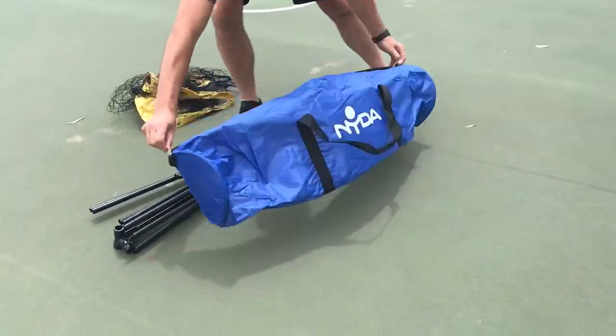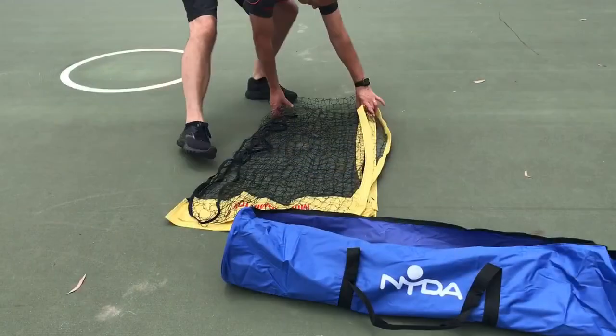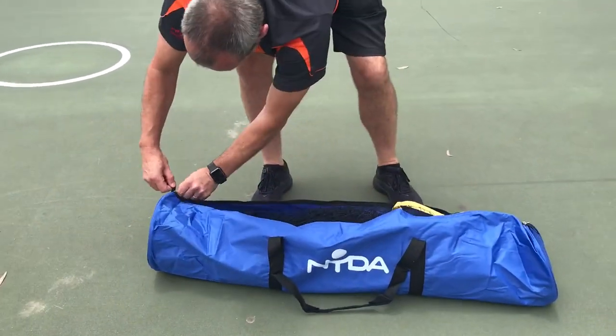To finish up the pack up process, simply zip open the bag and place in the neatly stacked metal frame. Fold up the net evenly and then place it in with the frame. Zip up the bag and it's a job well done.